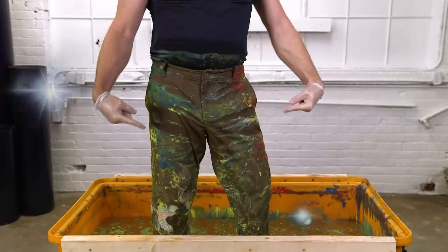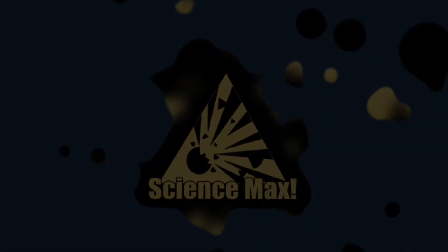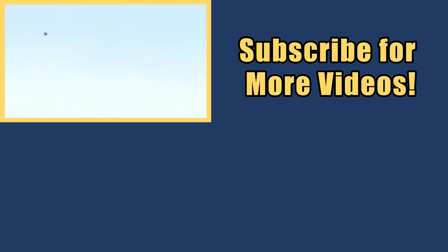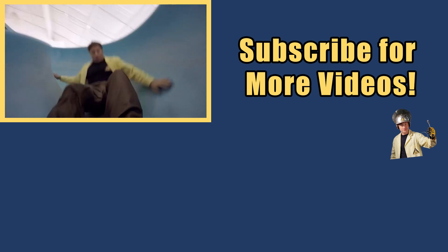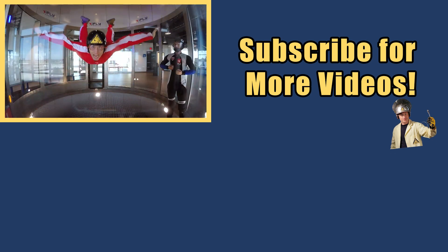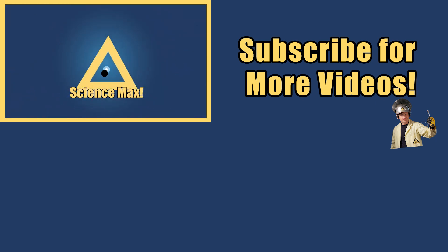Science Pants! My name is Phil and I take your everyday science experiments and do them big! This is Science Max — experiments at large!